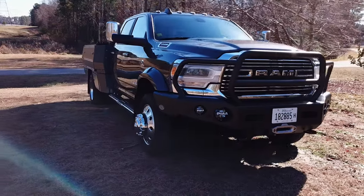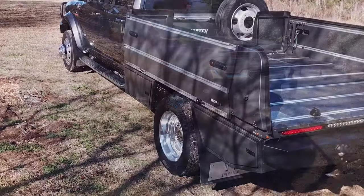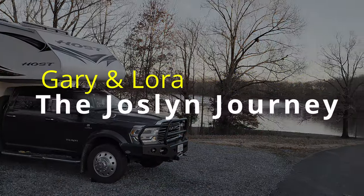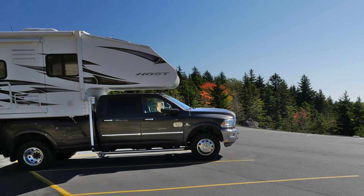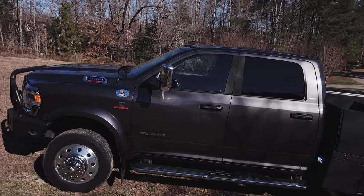Hi, this is Laura Jocelyn from The Jocelyn Journey. We're following up with a video that several folks have asked us to do about our truck and our Sherptech flatbed. For those of you who have watched our channel before, you know that we had a Ram 3500 previously. We decided to upgrade because we were planning on going full-time, so we purchased a 2020 Ram 5500.